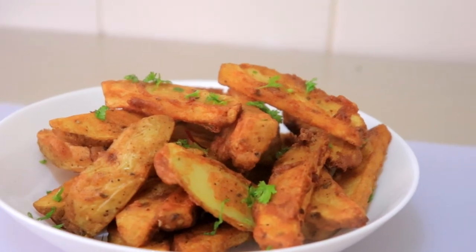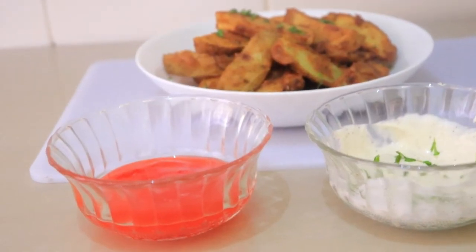So guys, this is the moment of truth — let me test them and tell you how they turned out. Wow, even better guys! So good, I love it. This is approved — I love them both ways.